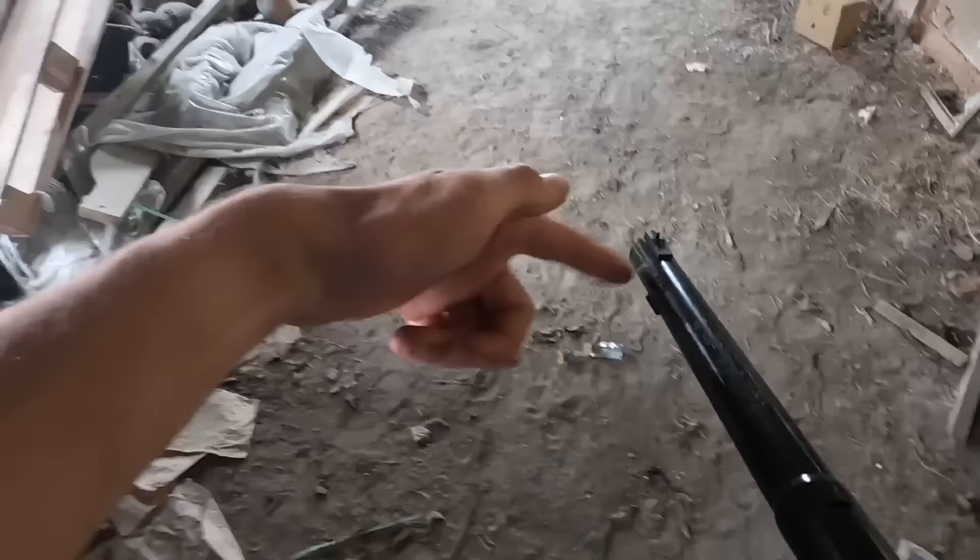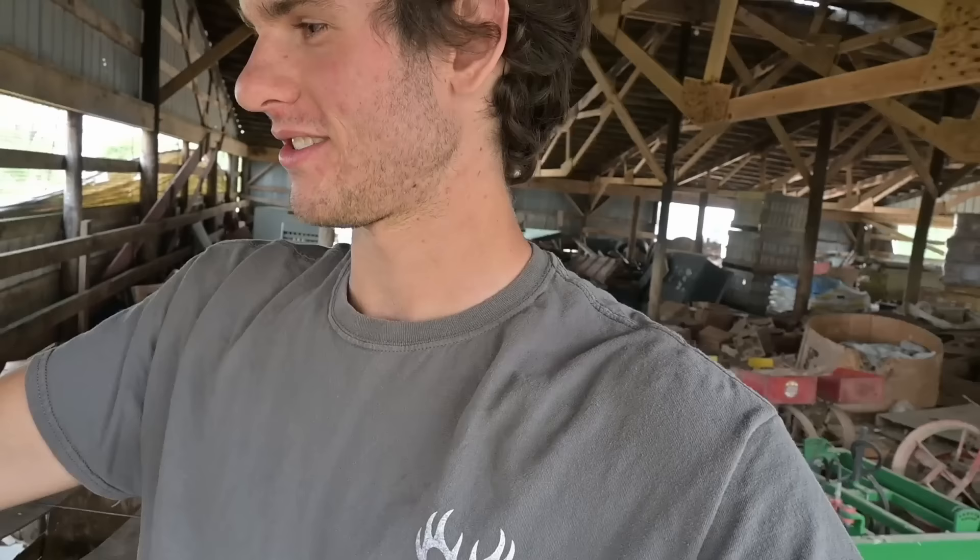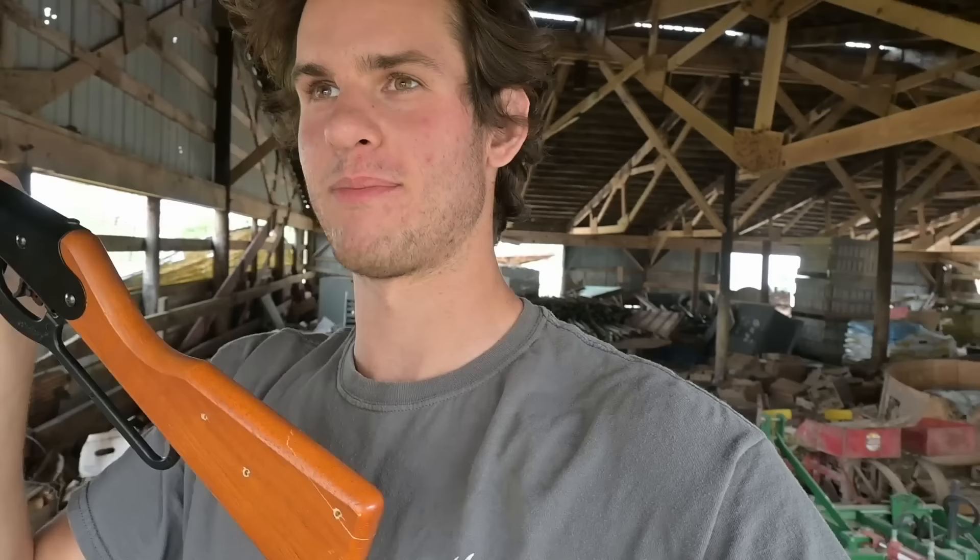Before I shot that sparrow, I actually took the wood stock extension off because I thought about it — this is a Walmart challenge and we can't be modifying stuff to make it easier. So I took it off and we still got a sparrow, so technically the Walmart challenge is complete. But I think we need to get something a little bigger.